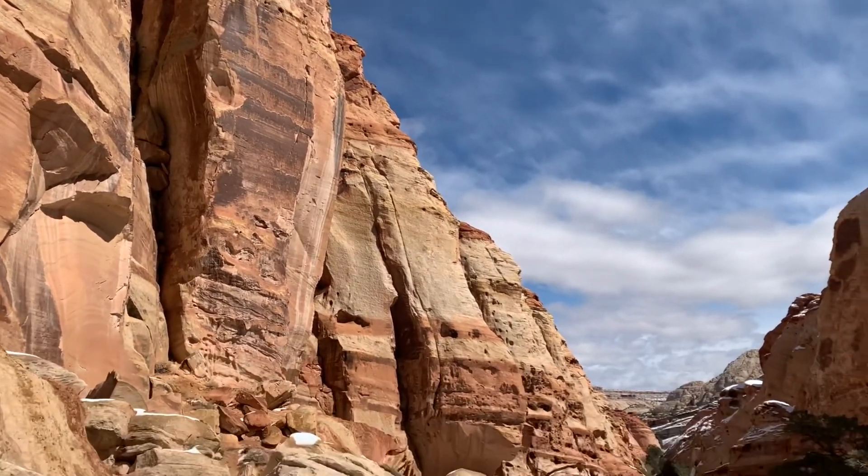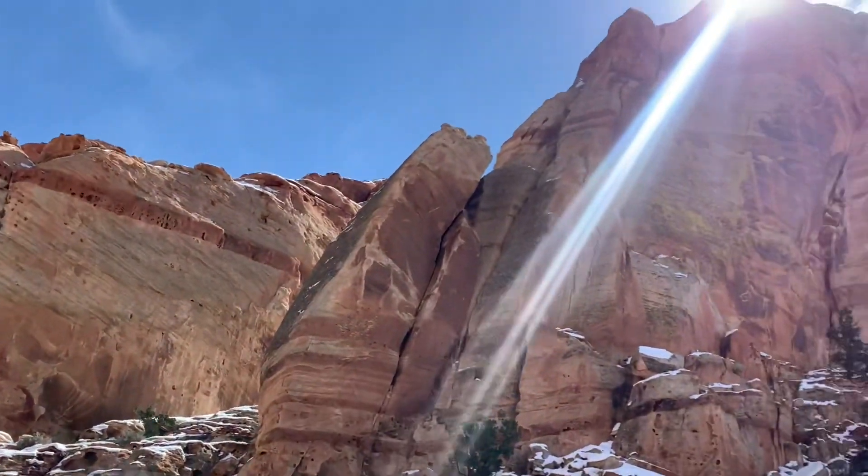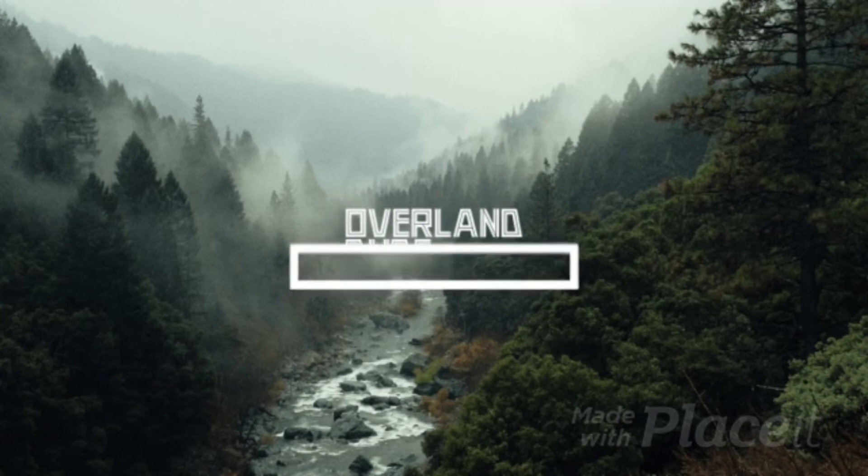I can't end the video without showing you one of our trips — Utah's Capitol Reef National Park. Get your gear, get out there, and enjoy these beautiful places. Thanks for watching — don't forget to like and subscribe.